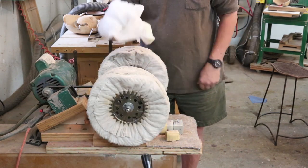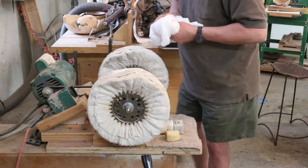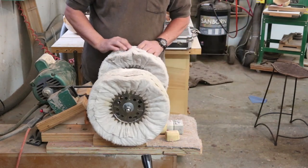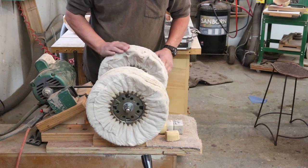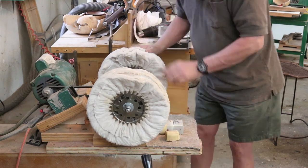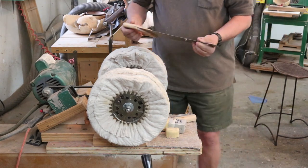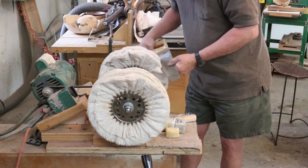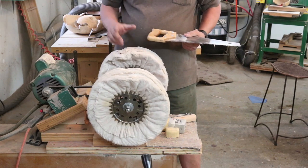I've actually taken these wheels off and put them in my wife's washing machine — so please don't say anything to her. Let me show you a couple of ways I clean these. One way is I just take a little handsaw and hold it against the spinning buffing wheel. It's going to make a loud noise, so I'll do some voiceover.